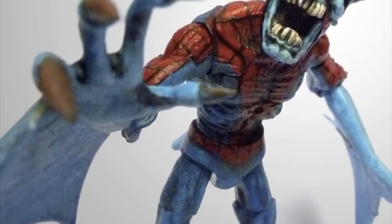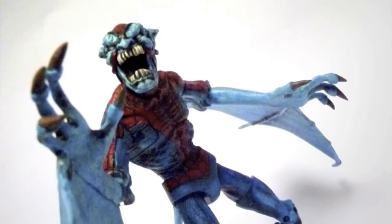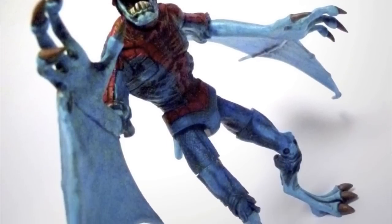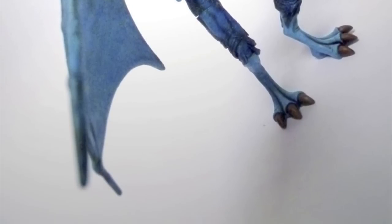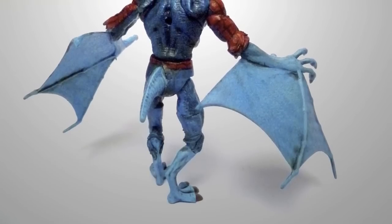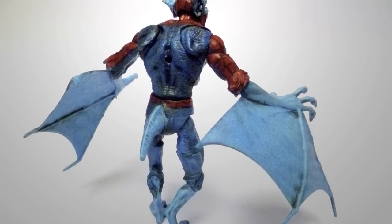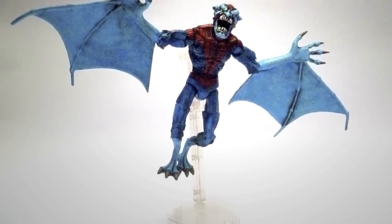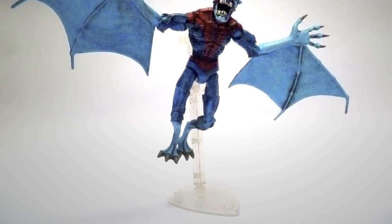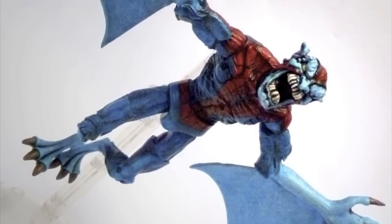My Vampire Spider-Man custom figure began life as a Spider-Man Origins Demo Goblin. It was one of the first lines released just after Hasbro took over the Marvel license from Toy Biz. The Demo Goblin figure used the same body that Toy Biz used for the Spider-Man Classics Hobgoblin, also used in the Marvel Legends Sinister Six box set — where that body was used as the Green Goblin. All other parts came from a Doctor Who Krillotane figure, including the wings. With such a wonderful wingspan, I couldn't resist drilling a hole in the back of the figure for a flight stand, to show Vampire Spider-Man off to his best effect.